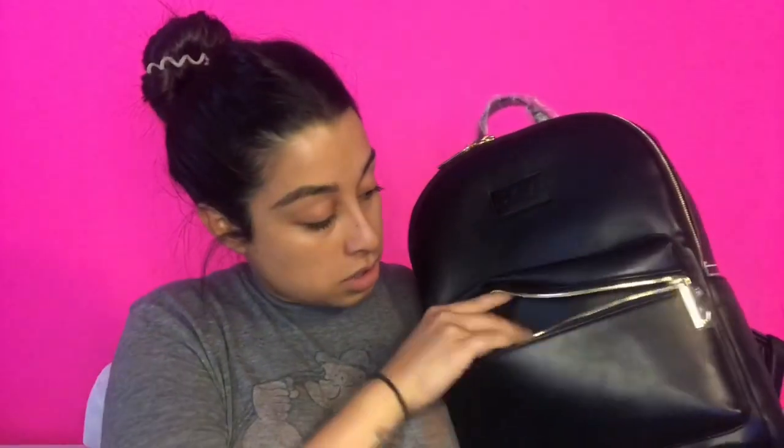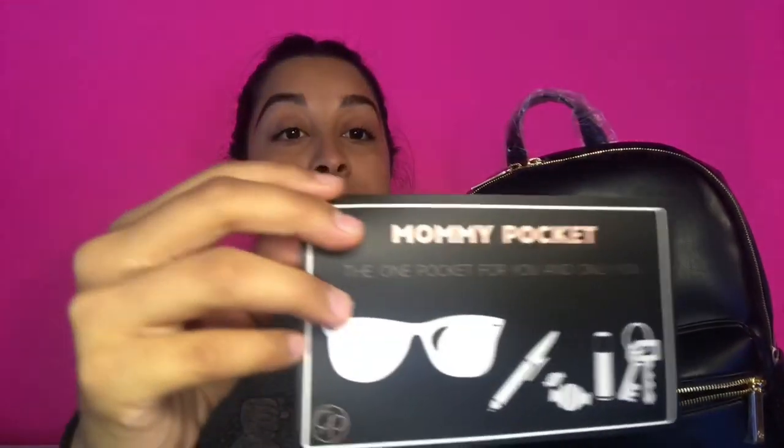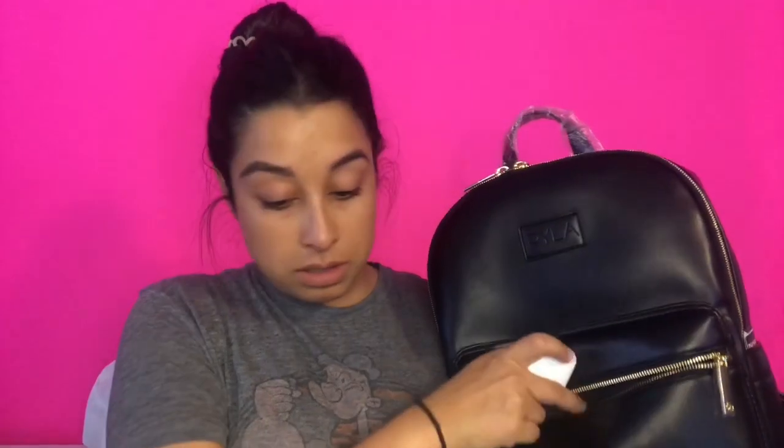Opening my diaper bag for the first time really - I did check it out but I didn't remove anything. So opening up, there's the mommy pocket. Throughout the bag it comes with these cards - it says 'mommy pocket, they suggest this pocket for you and only you' with examples. In front of me I have my AirPods, things I would normally take day to day.